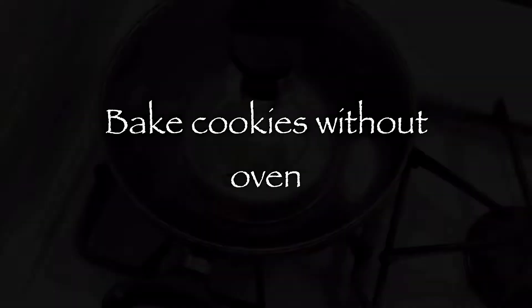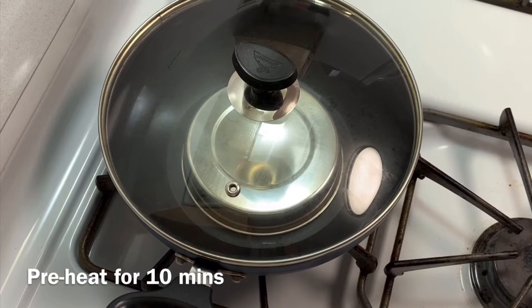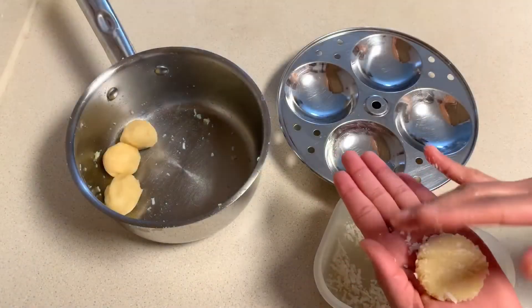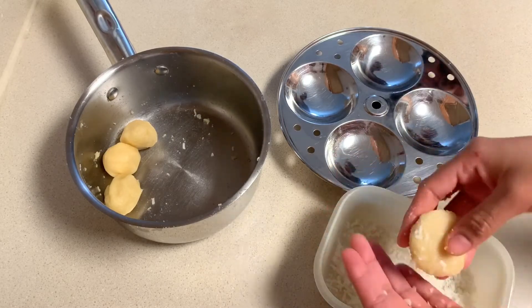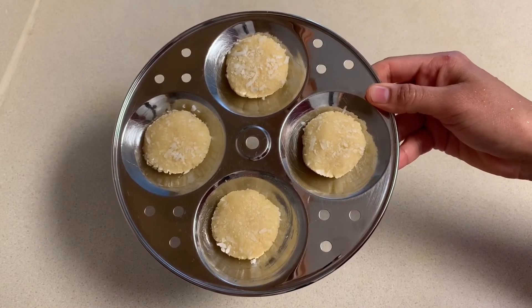Now let's bake the cookies without oven. Preheat a vessel for 10 minutes with the lid closed. Let's make cookies using an idli plate or a normal plate — here I've greased the idli plate with ghee.